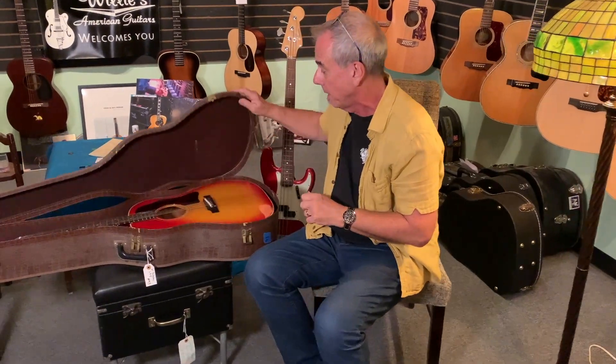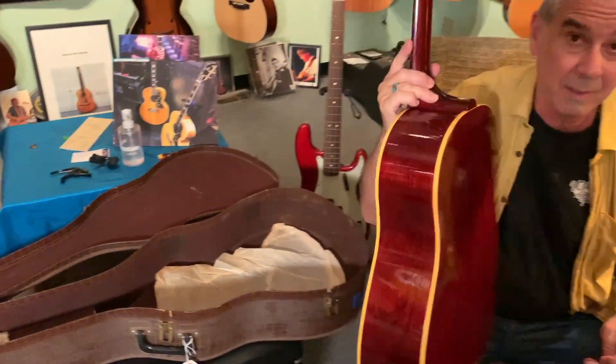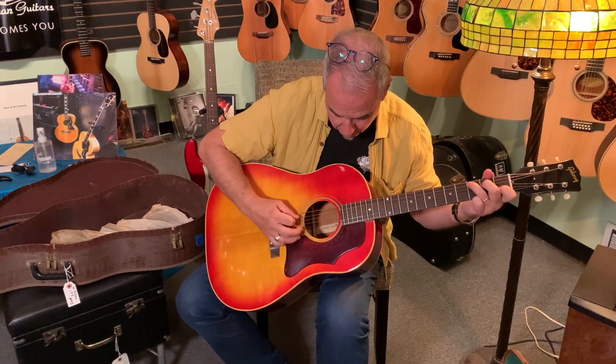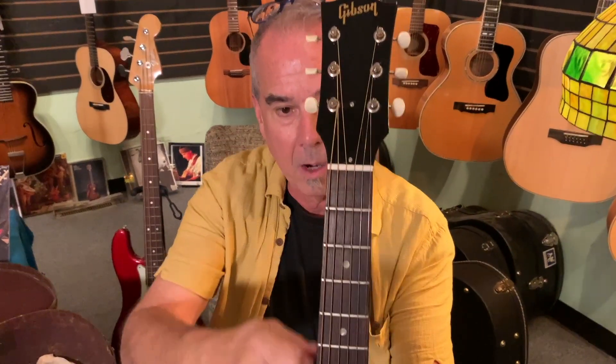Here's something I just got in that is kind of mind-blowing. This is a 1964, and if the camera looks inside, this still has the original tissue paper that it was shipped in. It has the big neck, the headstock pitch, Brazilian rosewood bridge, and Brazilian rosewood fingerboard. This guitar is a wow guitar, even with dead strings — I'm going to guess these strings are 10 to 12 years old. One way to tell if your strings are old: see how bright they are up near the nut and how dark they are in the rest of the fingerboard. It ages from contact with skin.